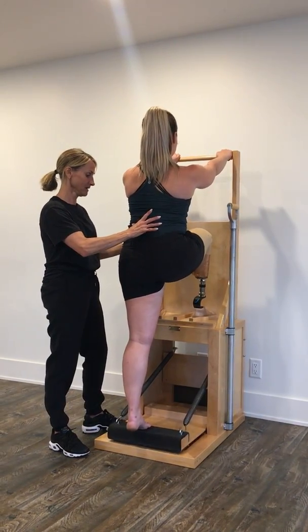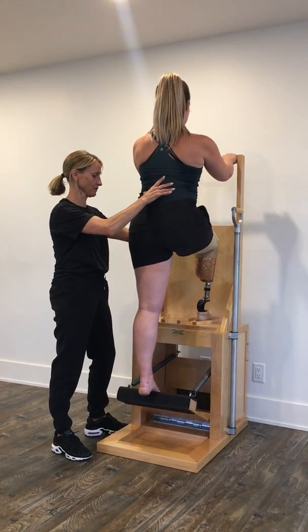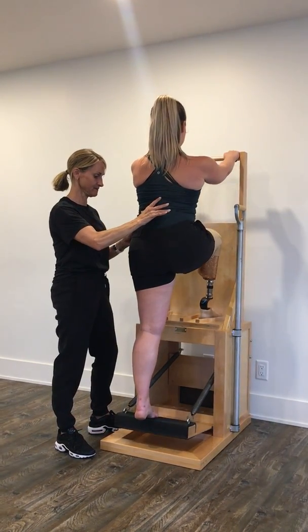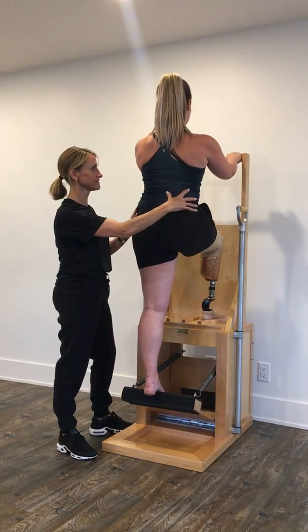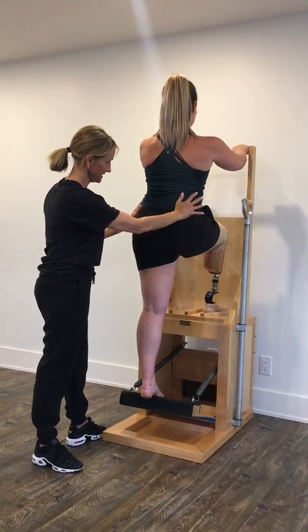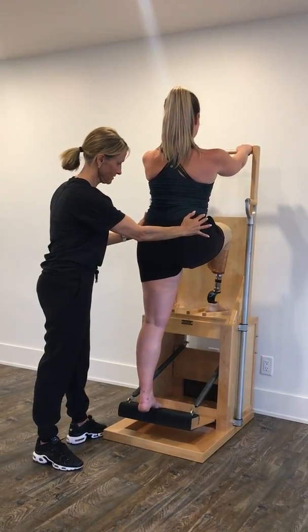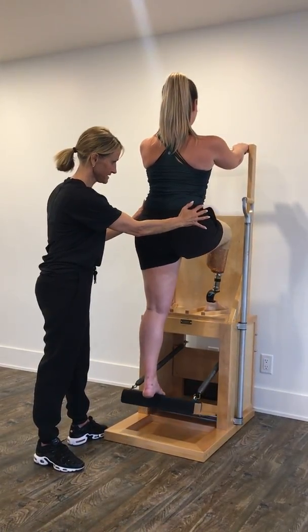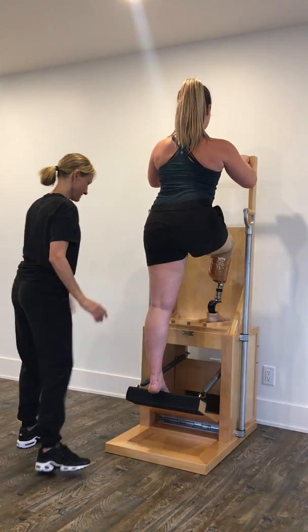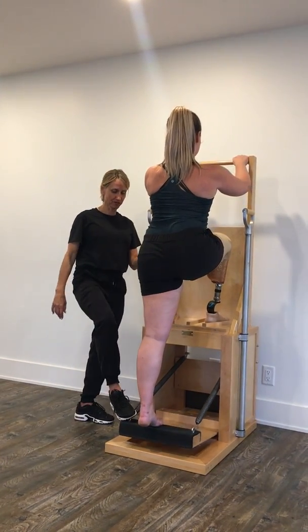Up we go — good, that's it, very nice. When you're coming down, Alicia, I want you to lengthen through both sides of your hips. There we go — go forward a little more and come back down.